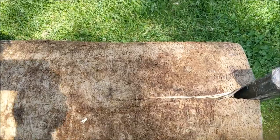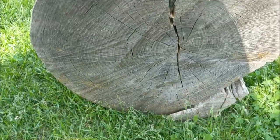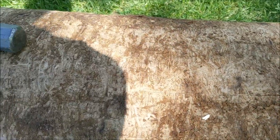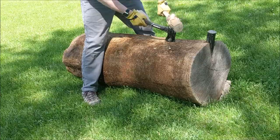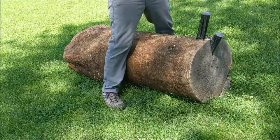As you can see, I'm getting the split started and I'm going to try to carry that split through the whole log by just using more metal wedges. I couldn't get a metal wedge in right away, so I used the hatchet a little bit to get the split a little bigger and drove that wedge in a little more.